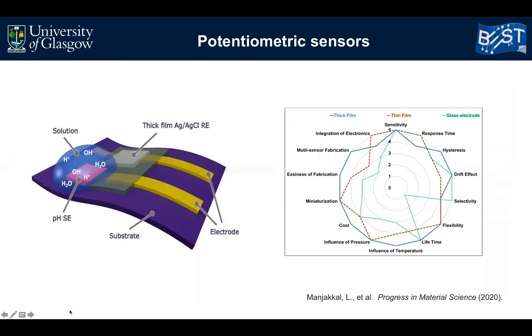The potentiometric pH sensor consists of a sensitive electrode and a reference electrode. Both can be fabricated with different techniques. This figure shows a comparison of characteristic properties of thick film, thin film, and glass-based electrodes. In comparison with glass electrodes, thick film-based pH sensors have many advantages in terms of fabricating multi-sensors on a single substrate, miniaturization, and low cost. Considering varying water conditions such as temperature and pressure, thick film sensors are stable in underwater environments.